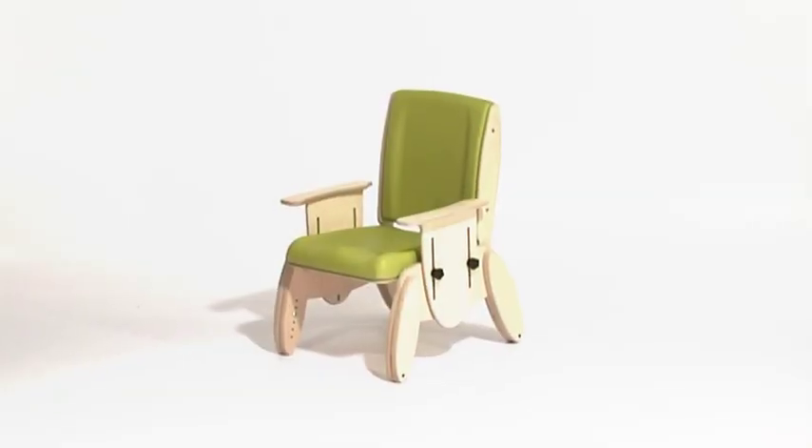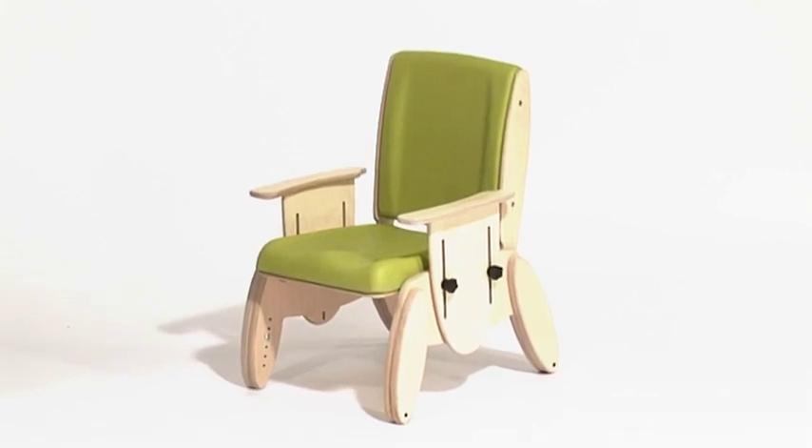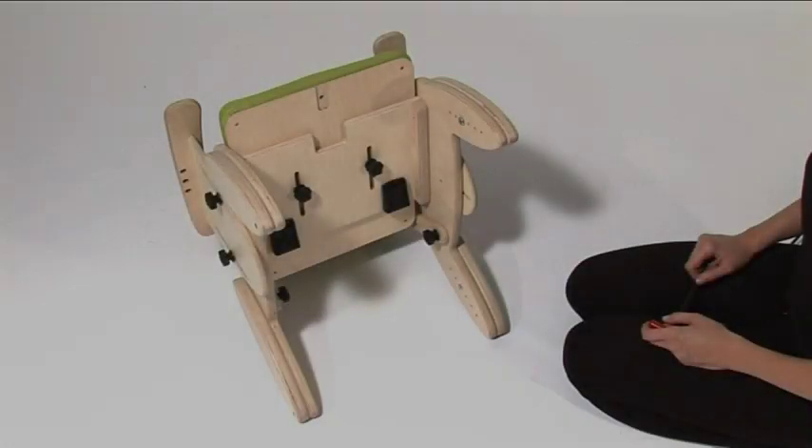Junie's seat and backrest both provide unique contouring. This promotes better posture, gives a higher level of comfort, and helps your child feel more secure and stable in the Junie chair.